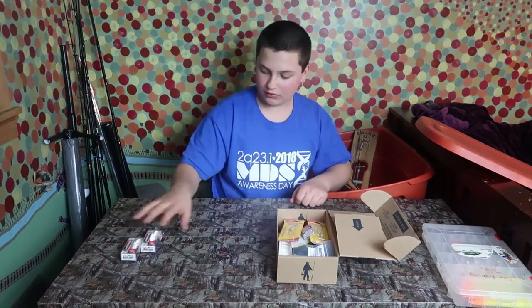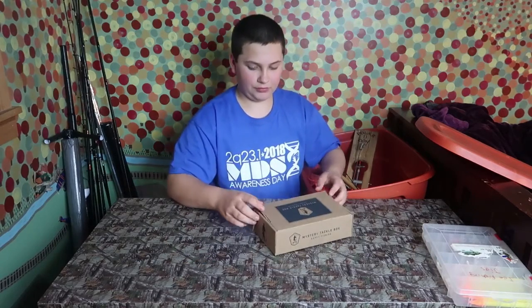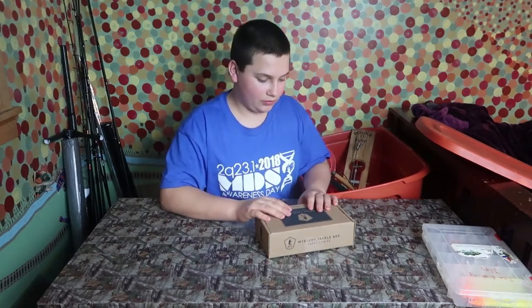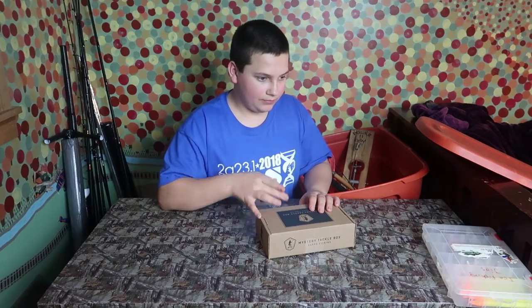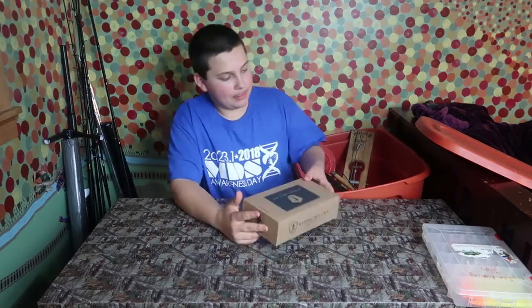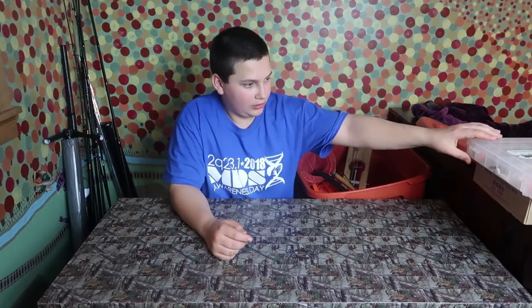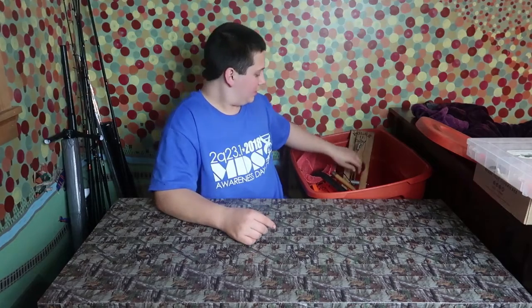Tomorrow's video will be an outdoor video, which will be Wednesday for you guys, Tuesday for me. I'm going to probably do a video outside — I can't tell you what. But it'll be outside and a little bit better, because this inside stuff kind of sucks. So let's move right on to the fishing box.